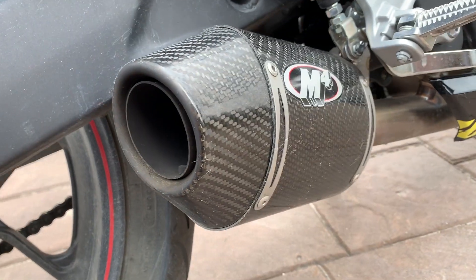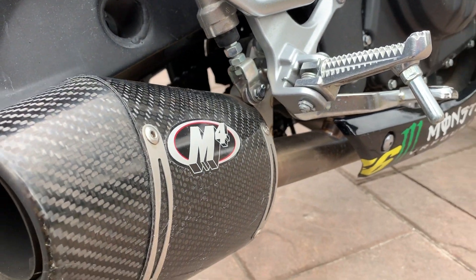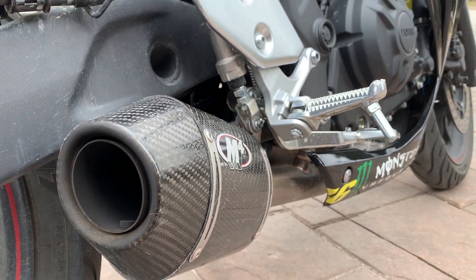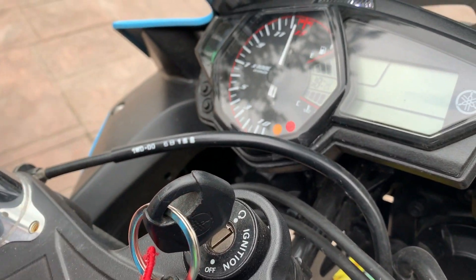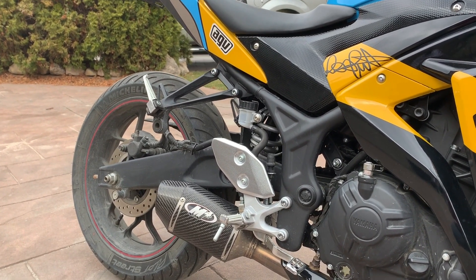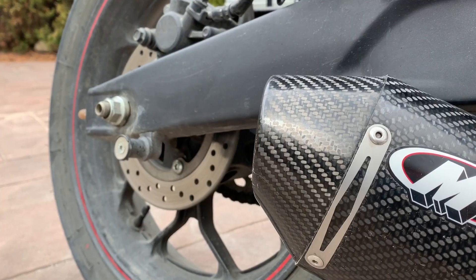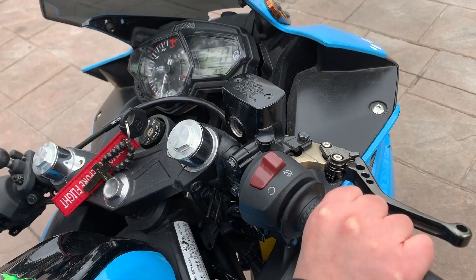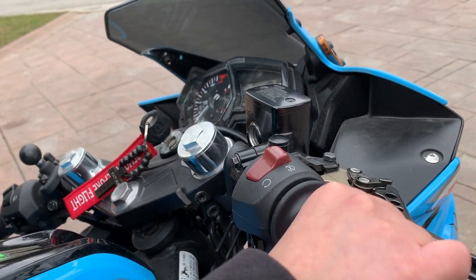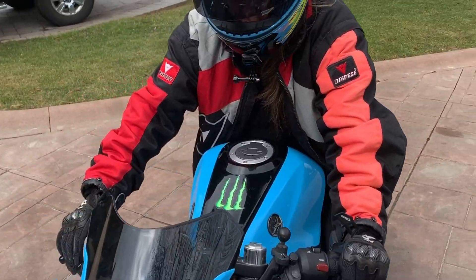My favorite mod on the bike by far is definitely the exhaust. It's an M4 Street Slayer three-quarters exhaust, and not only does it sound amazing, but it looks awesome too.